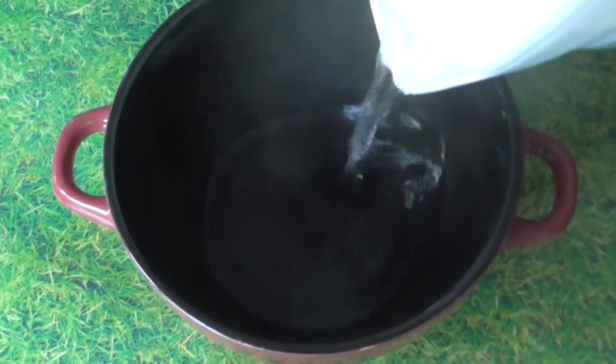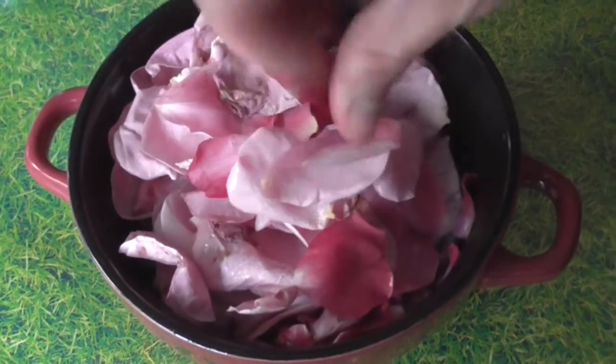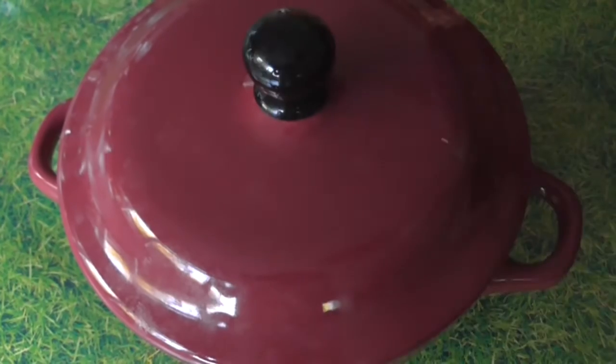In a small bowl, you're going to want to infuse half of your rose petals in 450ml of boiling water and set aside to cool.